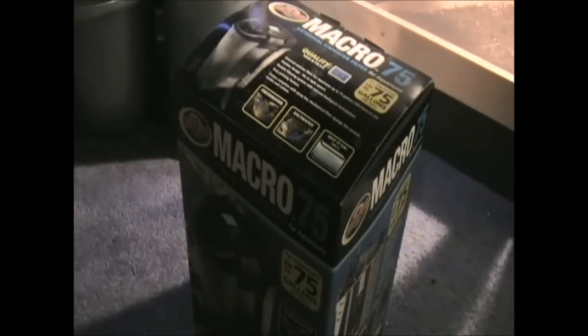Hey YouTube, how's it going? I thought today I would do an unboxing video of a new canister filter I recently purchased from work. I don't think I've ever done a video like this — I think this is the first time I've ever done an unboxing video when it comes to any kind of supplies, so bear with me when it comes to explaining anything.